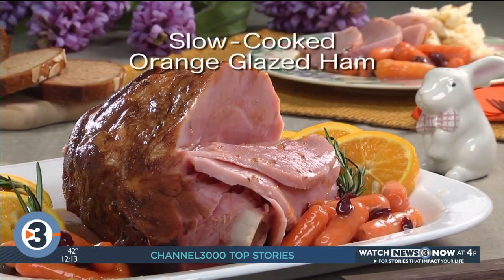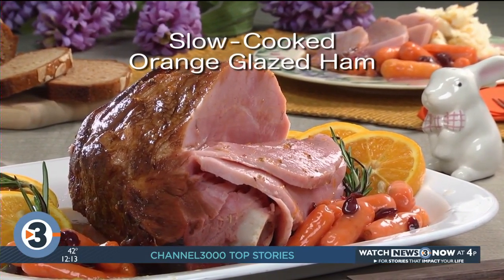To get the recipe for our slow cooked orange glazed ham, just check out our website. I'm Howard with Kelly in the Mr. Food Test Kitchen, where today we found a slow and easy way for you to say, ooh, it's so good.